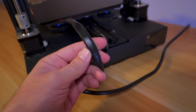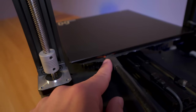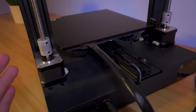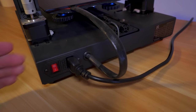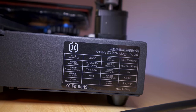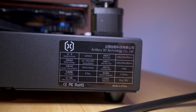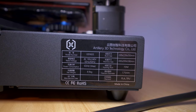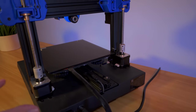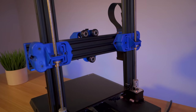The back of the printer has very nicely organized cabling. The bed wiring has a nice cable shroud integrated into the silicone pad, so everything is flexible with no strain relief needed. We have our power button and fused outlet with power cord. The build size is 220 by 220 by 250mm - very competitive. Supported filaments are PLA and TPU, which is really cool, and the reason it handles TPU well is because of its direct drive extruder. Let's take a closer look at the hot end.